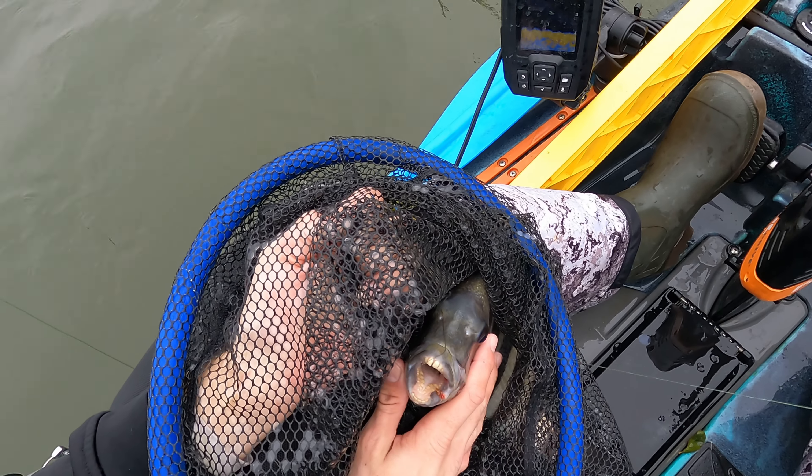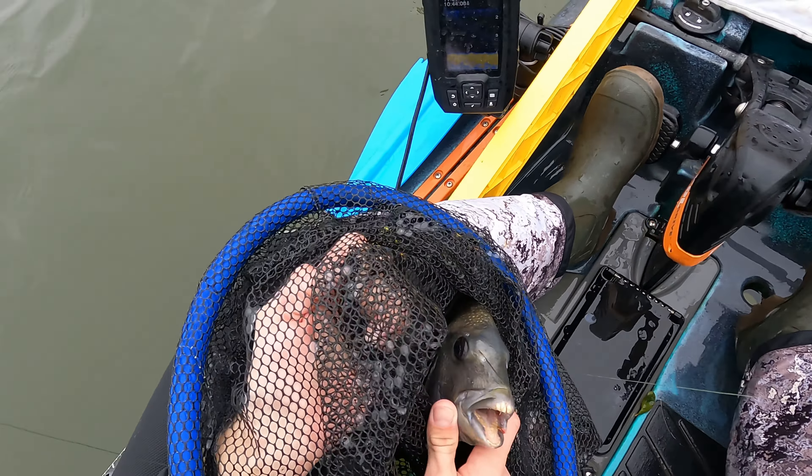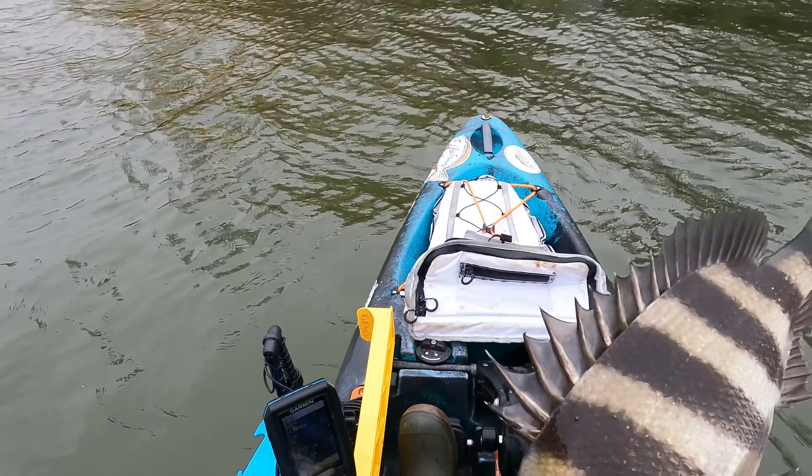Look at that guys — that shrimp down his mouth, that is awesome. Wow, what the crap is he pooping out? Good size keeper sheepshead.